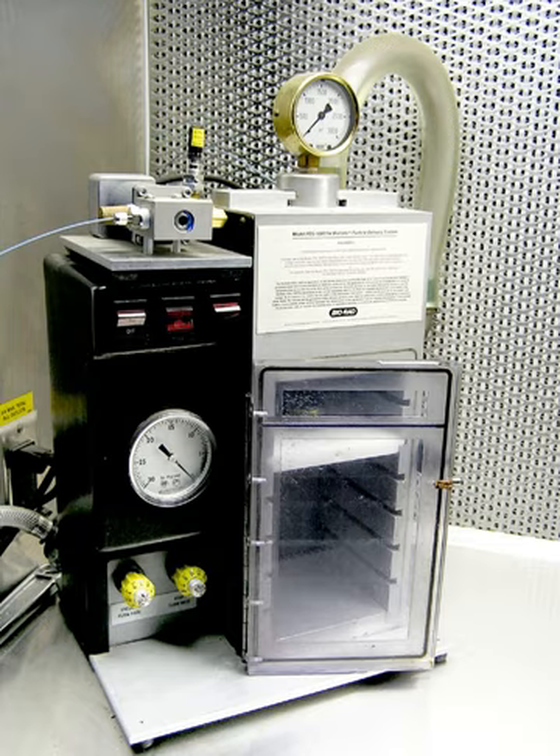The target of a gene gun is often a callus of undifferentiated plant cells or a group of immature embryos growing on gel medium in a Petri dish. After the DNA-coated gold particles have been delivered to the cells, the DNA is used as a template for transcription, and sometimes it integrates into a plant chromosome. If the delivered DNA construct contains a selectable marker, then stably transformed cells can be selected and cultured using tissue culture methods. For example, if the delivered DNA construct contains a gene that confers resistance to an antibiotic or herbicide, then stably transformed cells may be selected by including that antibiotic or herbicide in the tissue culture media.